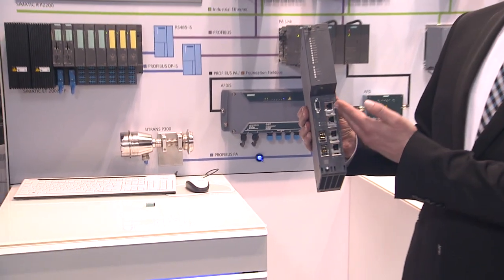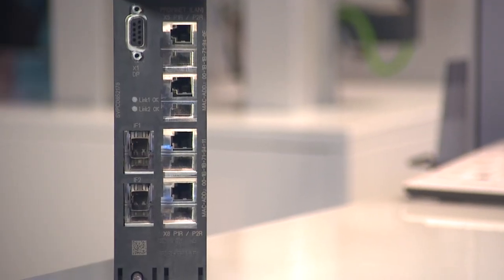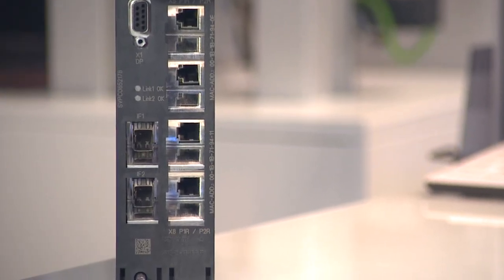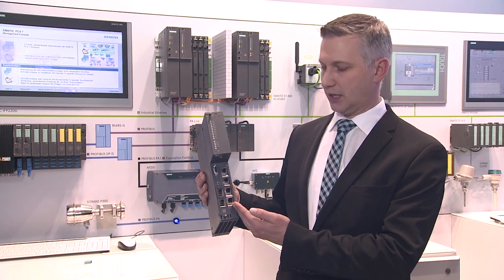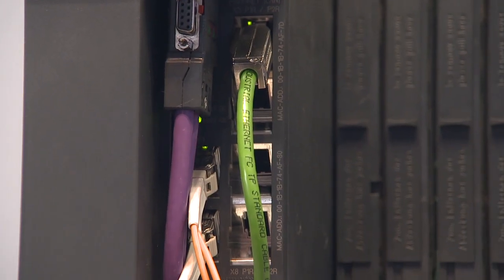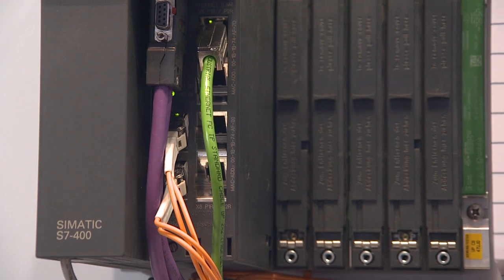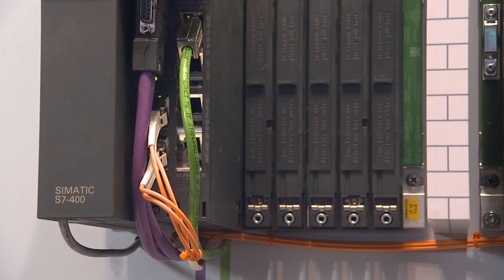Let us take a look at the visible innovations of the CPU. At the connecting area, two Ethernet interfaces attract our attention, indicating the advancement towards Ethernet in the field with PROFINET. In the future, these interfaces could be employed for various tasks, such as setting up redundant PROFINET configurations in order to increase the availability and flexibility of a plant.